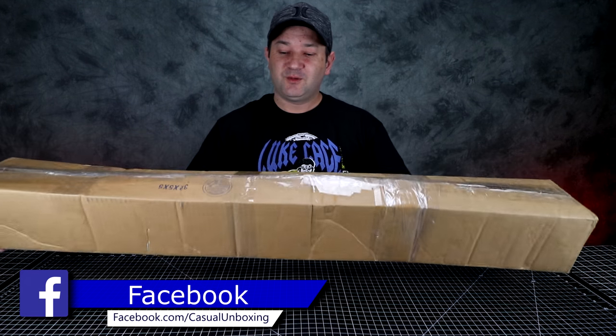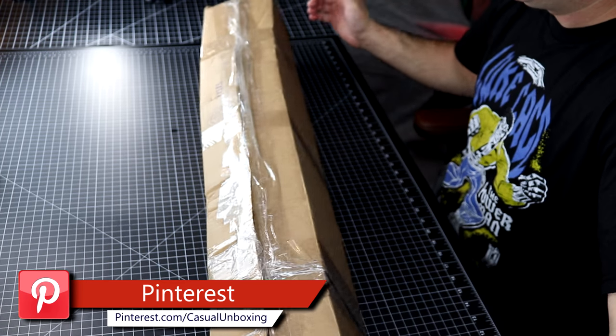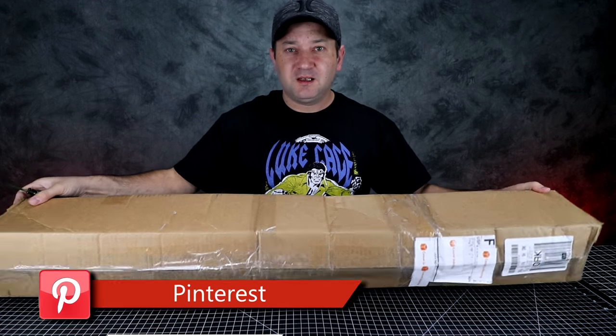Hey guys, welcome to Casual Unboxing. Today we have a special item — it's a katana from Deadpool. Let's get this opened. I got this on eBay; I think it was about $20 or less, it wasn't that expensive.